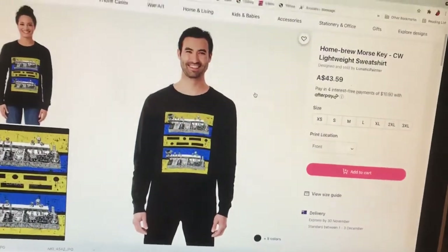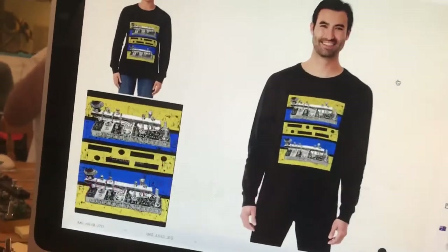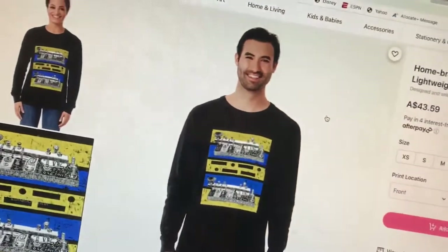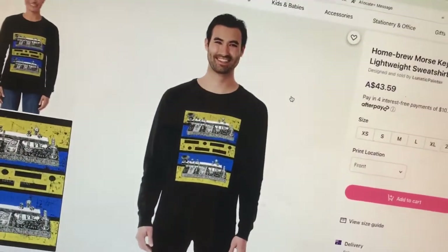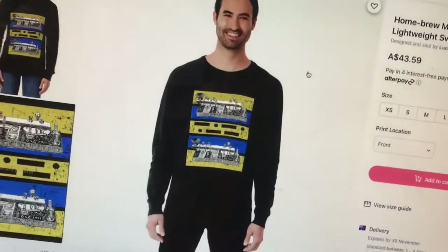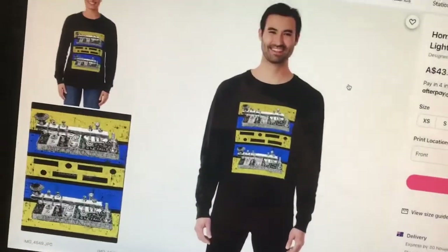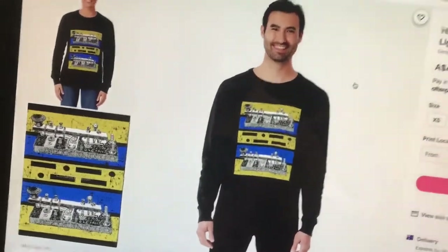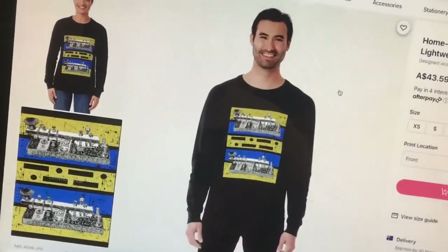A quick plug for my Redbubble store. This is a shirt made in commemoration of all things Morse and Radio — it is my homebrew Morse Key CW shirt. This is available on all sorts of stuff: cups, shirts, you name it. You'll find the link below to take you to the page for both the Amazon merch store — if you're in the US it might be cheaper to buy there — and otherwise, especially if you're in Australia, you'll probably be better off buying from the Redbubble store.